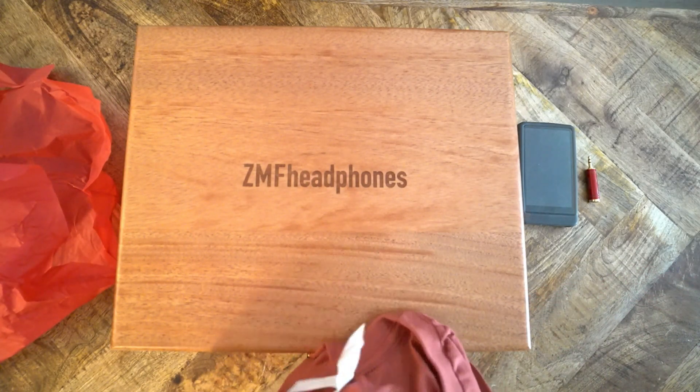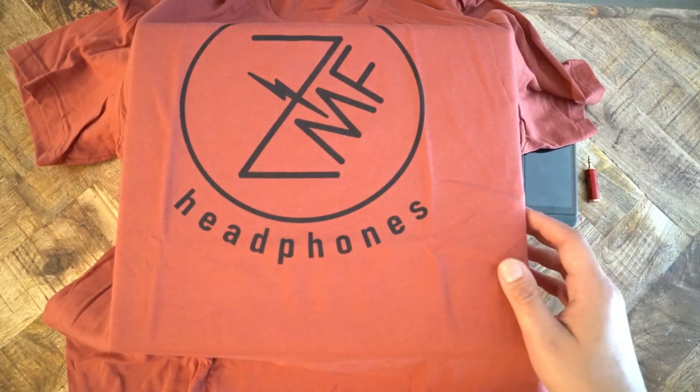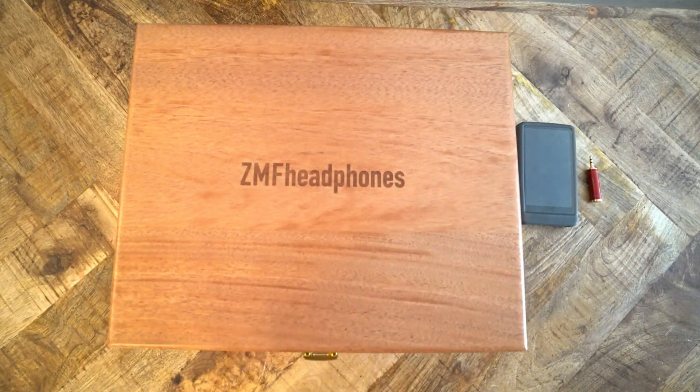ZMF was also kind enough to send me a t-shirt because I've purchased multiple headphones from them. And I have to say, this is a really soft and nice t-shirt. I mean, this channel is not about t-shirts, but this t-shirt was really, really nice. Okay, on to the headphone.